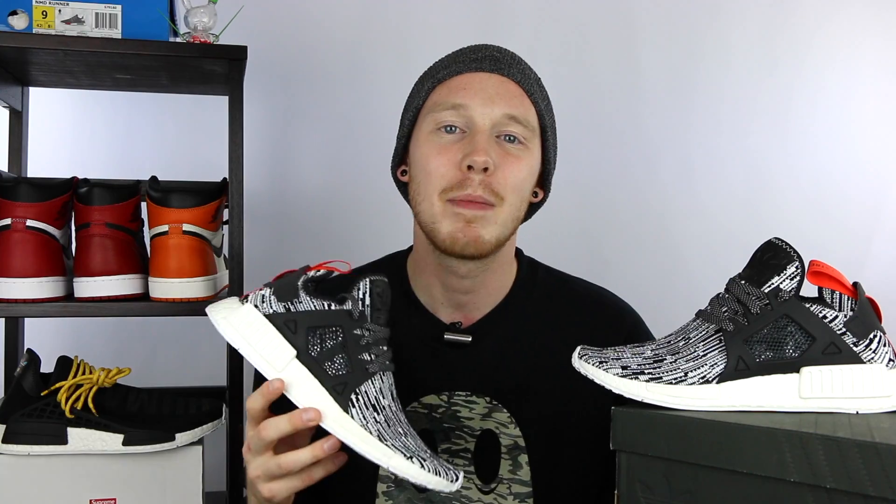That's pretty much it for the video, guys. Make sure to leave a comment in the comment section below letting me know which NMD XR1 colorway is your favorite. Thank you so much for watching. Please make sure to give this video a thumbs up if you liked it. Subscribe to Fowler Customs if you want to see more content just like this, and follow Fowler Customs on all other forms of social media. Some of the shoes that I review and don't keep, I put up on FowlerCustoms.com for sale. If you're interested in grabbing a steal, check out FowlerCustoms.com — the link will be in the description.